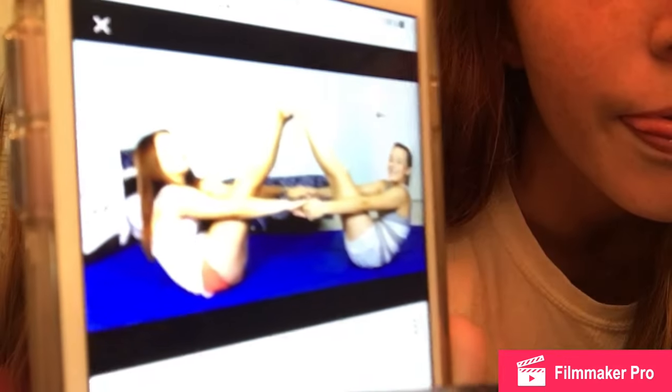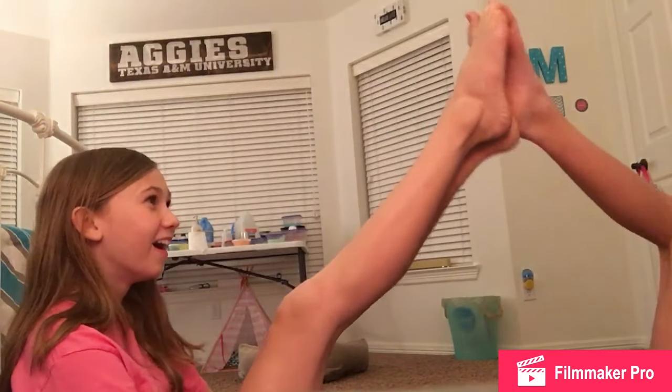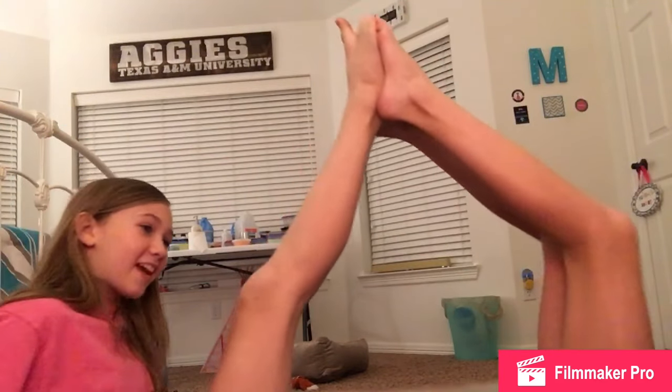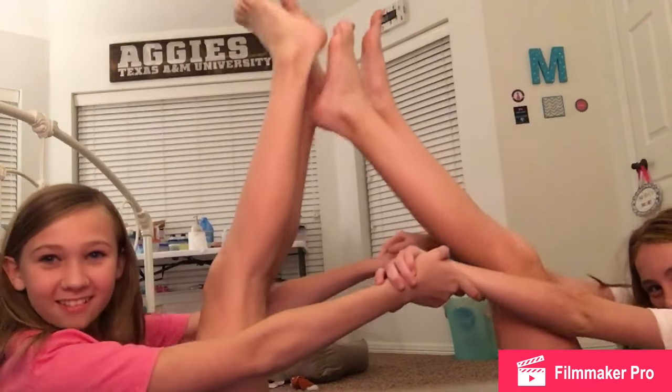We need to do like a two-person yoga challenge — I'm going to search 'two person.' Next we will be trying this one. Okay so go like this — give me your hand, give me one hand first, okay give me the other. We did it! That one wasn't too hard. I keep failing at that one.